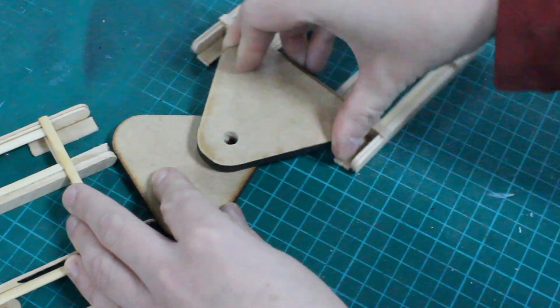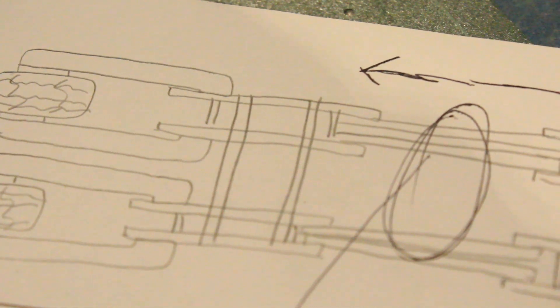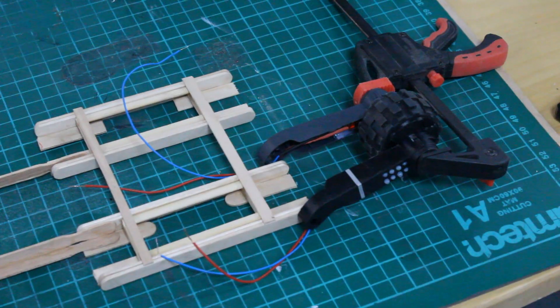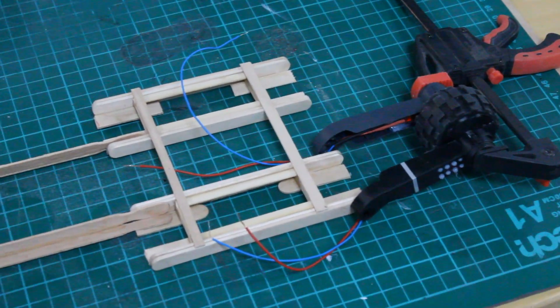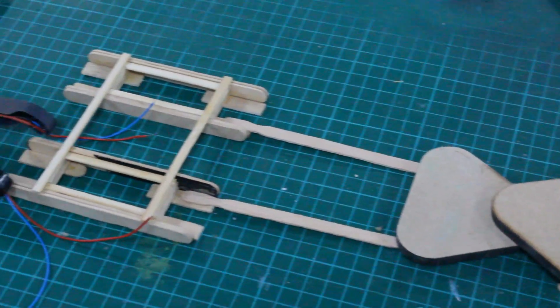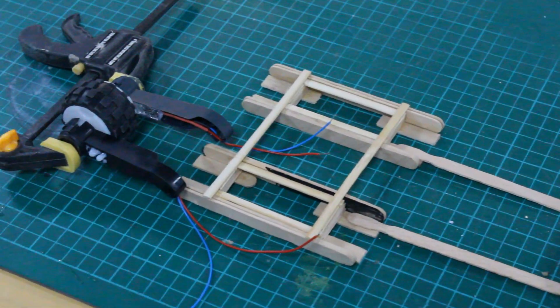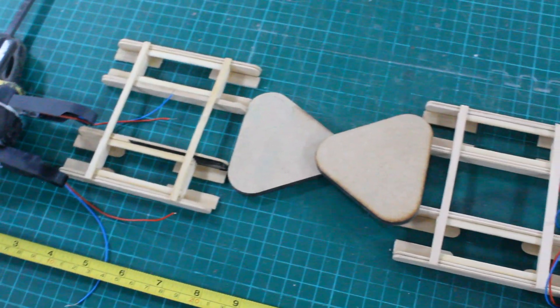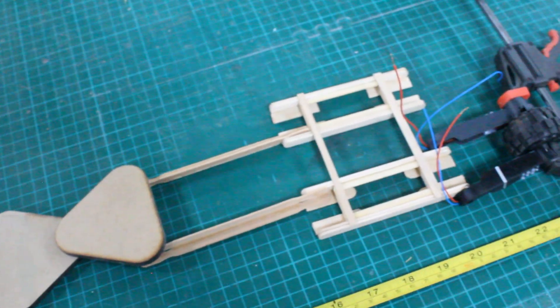However I then had to decide whereabouts on the model I wanted to actually include the pivot. As I roughly dry fitted the wheels onto both ends of the chassis I started to play around, adding different lengths of wood to see whereabouts I wanted the extension to be. Having played around with different configurations I decided that the pivot point should be closer to the front cab or tractor of the vehicle, leaving a slightly longer trailer instead.